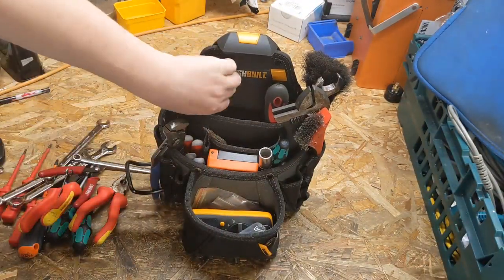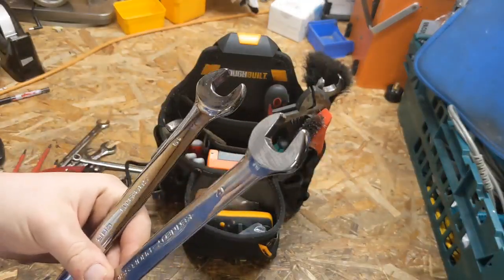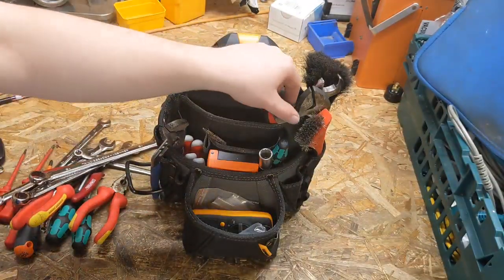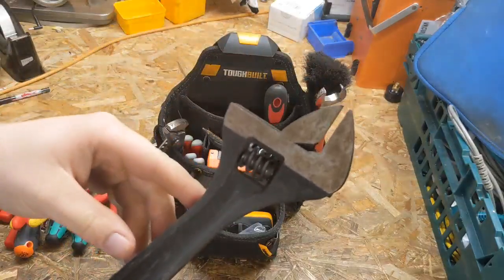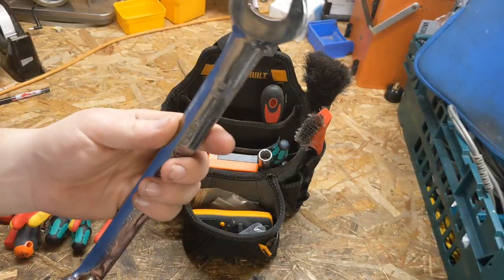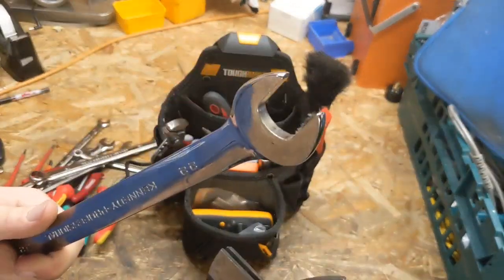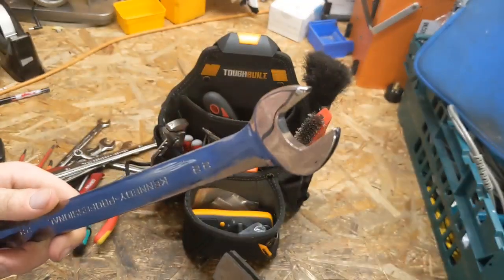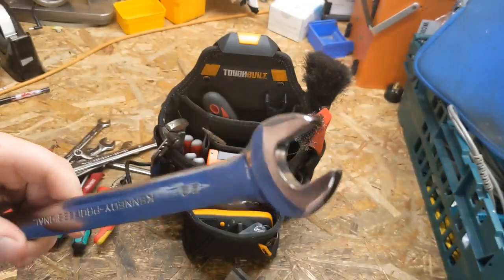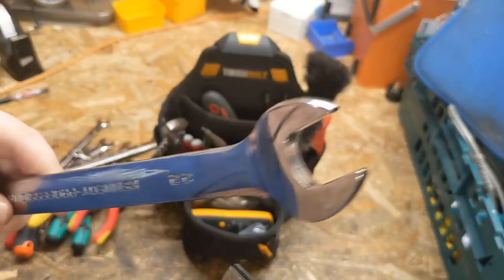Moving up to the bigger ones: an adjustable spanner — gets you in a lot of trouble — and then a 22mm spanner. This one only has one job but comes in blummin' handy. It's for solenoid valve plungers; they have a 22mm plunger set in a housing with a 22mm head on it, so you use that to undo them.